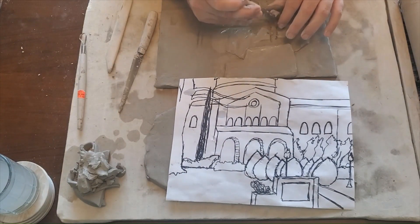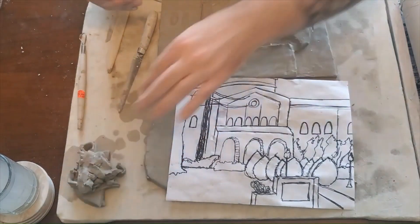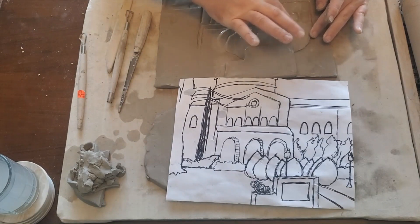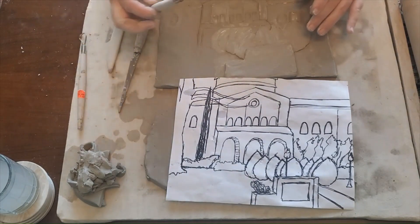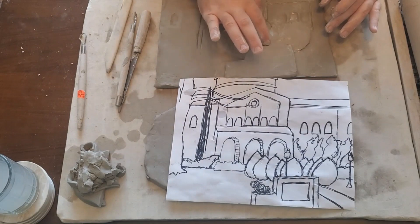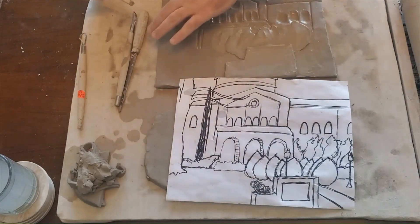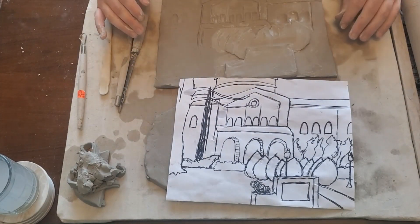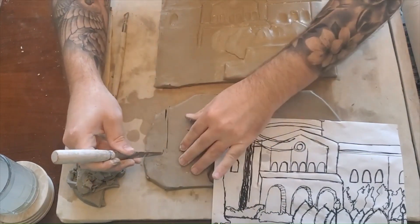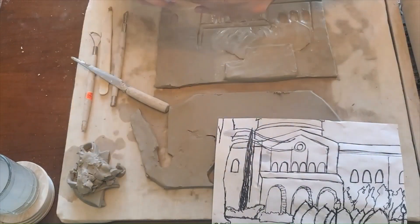I talked about layering and really getting this process in. You can see that the bushes initially were at the same level as that sign in the front. A lot of what I was going through was carving out and actually trying to make that sign stand out more while still giving the bushes a little more depth compared to the building behind, but also having separation from the sign. I carved a little more on the bottom side of the bushes and started separating pieces out. Here I'm getting the streetlight — a little street lamp that's going to go in front of the bushes.